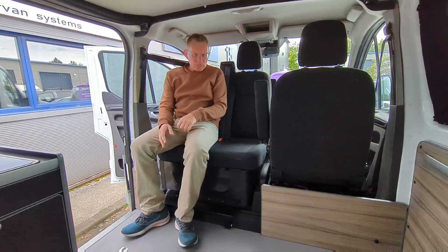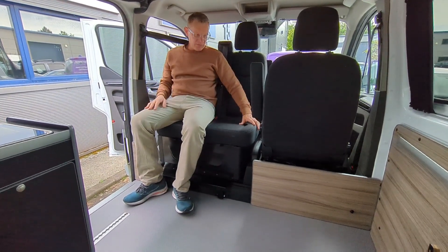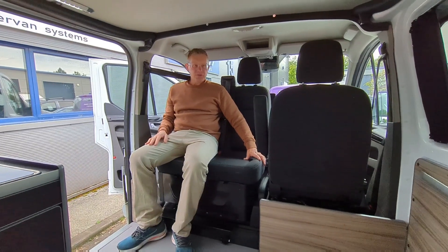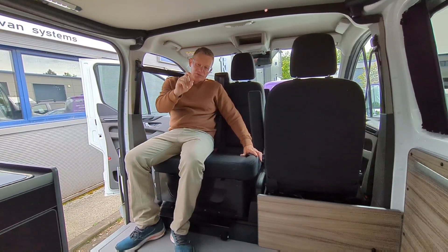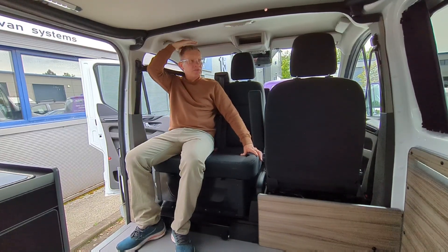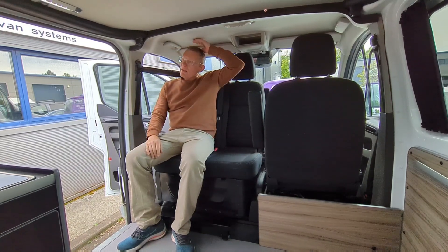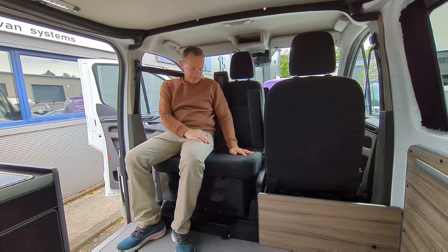The double swivel really does open up the van. You've got your seating at the rear there and a separate seating position here. And as I mentioned, it only raises the seat up by 40mm, so I'm quite tall and I've still got headroom above me, which isn't the case with some of the others.